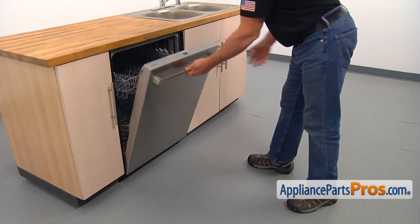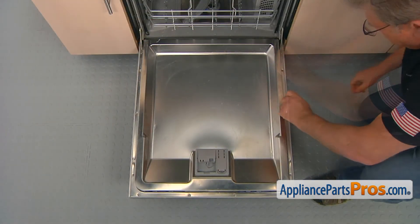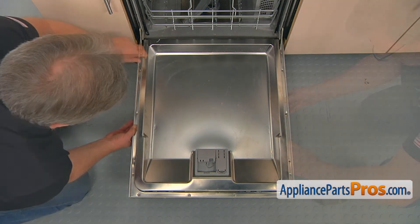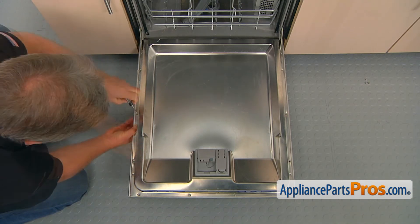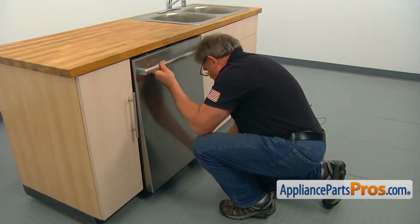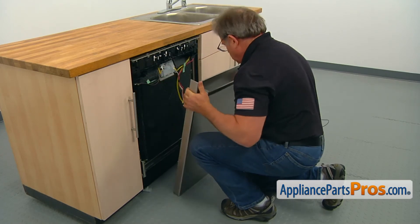Open the door. Using the Torx 20 screwdriver, take out three screws on each side of the door that holds the outer panel. Slide down and out the panel to remove it. If one or both spacers jumps at you, just put them back.